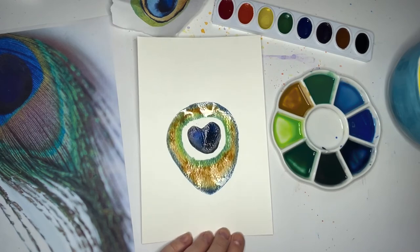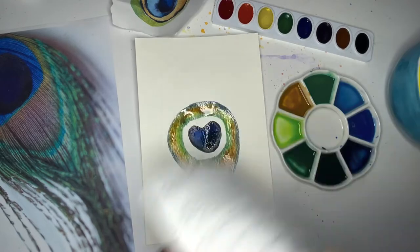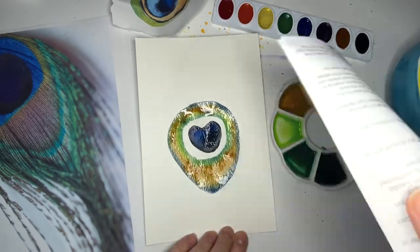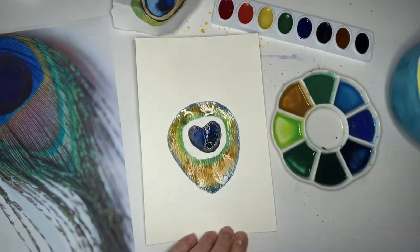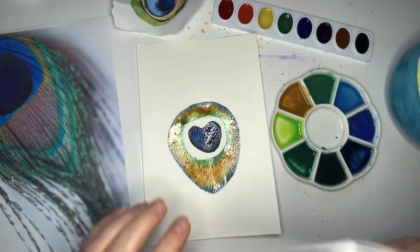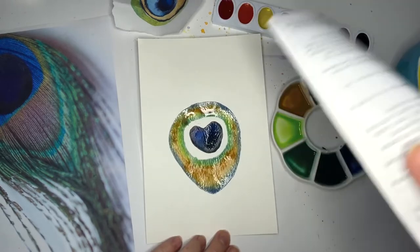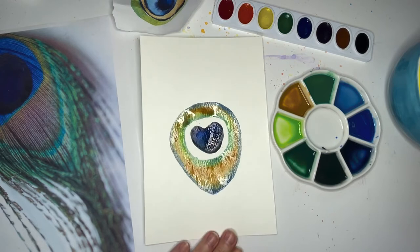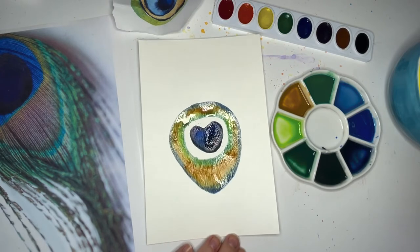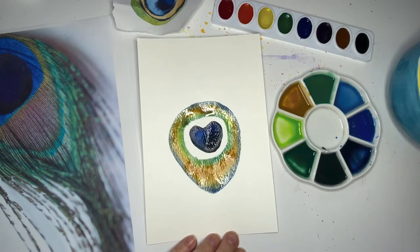I'm going to fan just a little bit — this is just a piece of junk mail I have that I'm fanning with. What I want to dry right now is this inner edge right here — maybe that outer edge too. I think the outer edge is good.